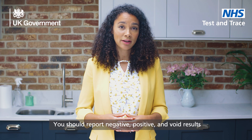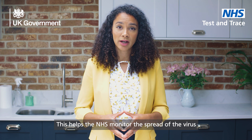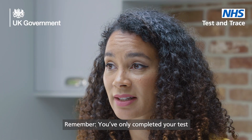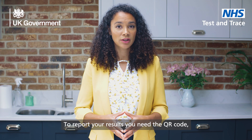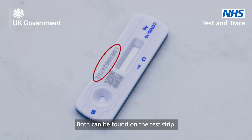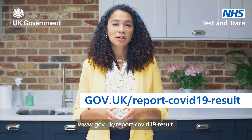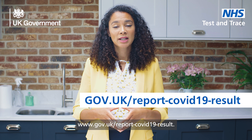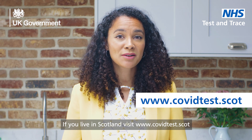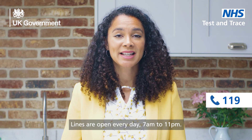You should report negative, positive, and void results to the NHS within 24 hours. This helps the NHS monitor the spread of the virus and continue to support communities across the UK. Remember, you've only completed your test once you've reported your results. To report your results, you need the QR code or the ID number. Both can be found on the test strip. The fastest way to report your result is by doing so online. If you live in England, visit www.covidtest.scot, or you can report by telephone — please call 119. Lines are open every day, 7am to 11pm.